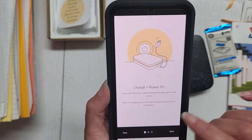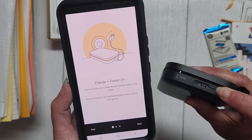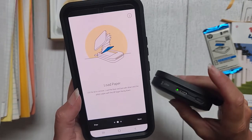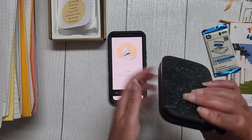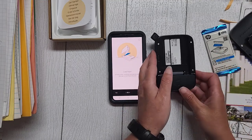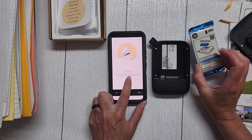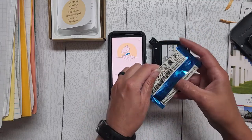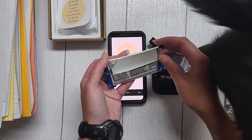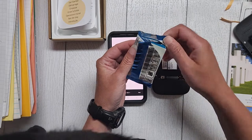When not charging, press and hold the power button until the LEDs light up. I pressed and held and it lit up. Next, load the paper — lift the lid to remove it. My cat is coming to help at this point! I open up the paper — the cat is giving me lovies, definitely not helping, probably going to wreck everything with all her fur.